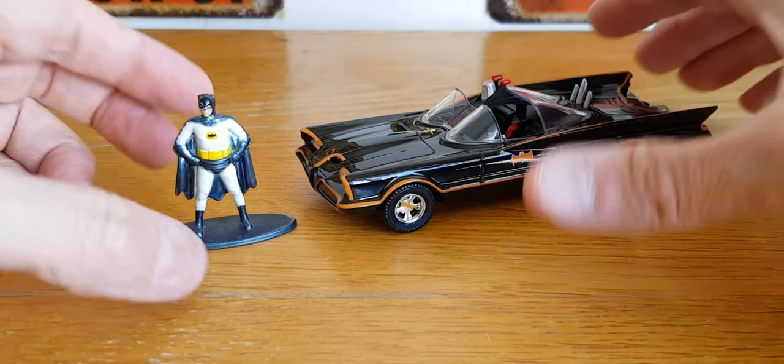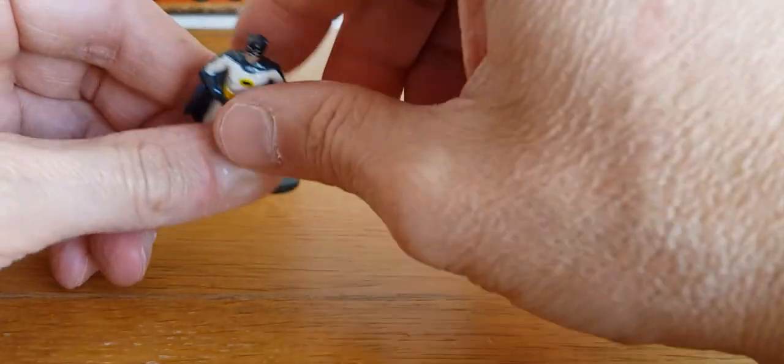So that was a good find. I like it when I come across stuff that you don't necessarily think you're going to find — I wasn't die-cast hunting, and that's sometimes when you find the best stuff. Now let's get to the Matchbox pieces I found, and then we'll take a look at the Majorette bits at the end.